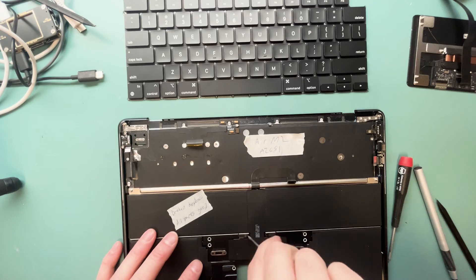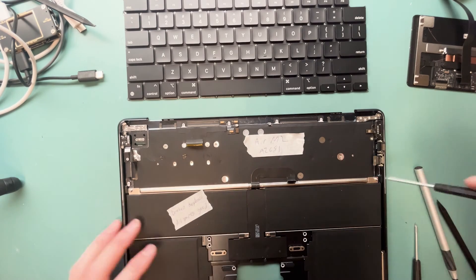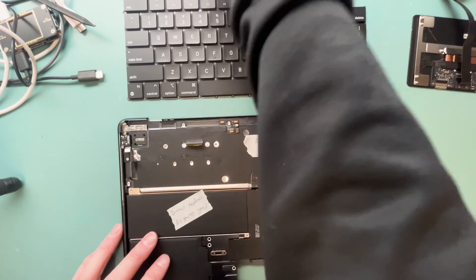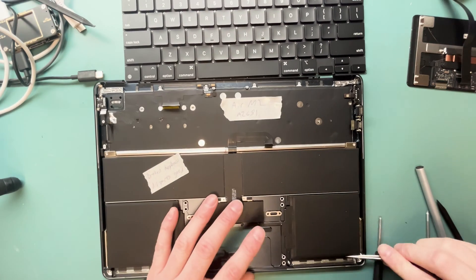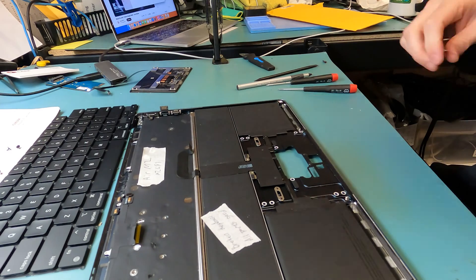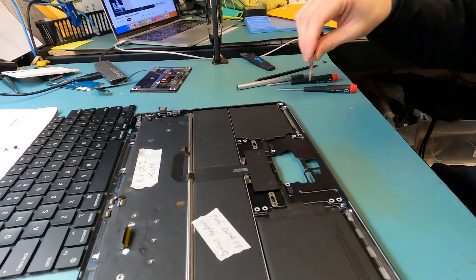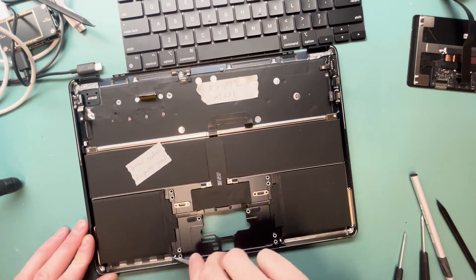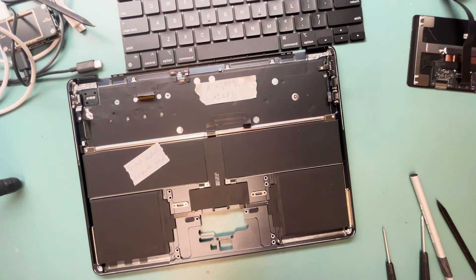We'll grab our T3 screwdriver and get ready to remove the battery, and then it's going to have T5s on each corner — the silver ones. Keep your screws nice and organized, as those are easy to misplace. You'll grab some pointy tweezers, rotate the end, and then pull out the pull tab just like so. If they break, that's okay — you can pry out the battery with some alcohol and a flat plastic pry tool. Never use a metal pry tool; it could light on fire. You don't want to jab metal into a battery ever.